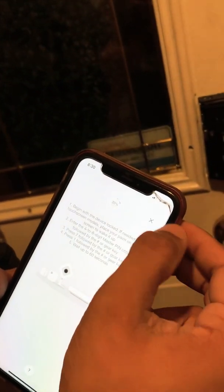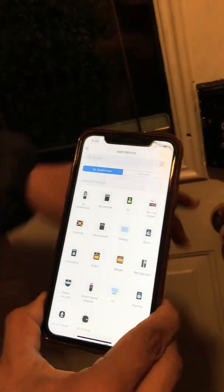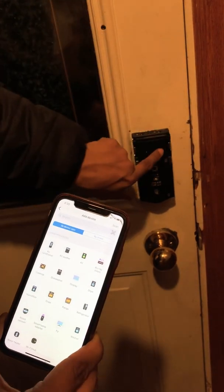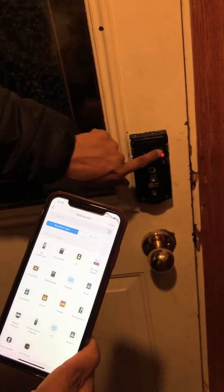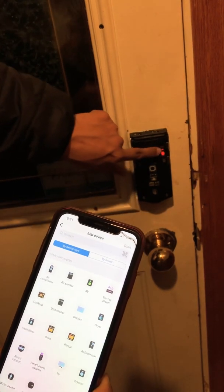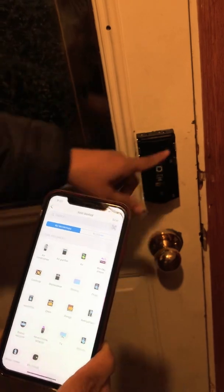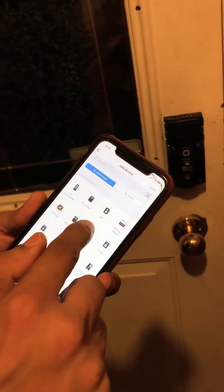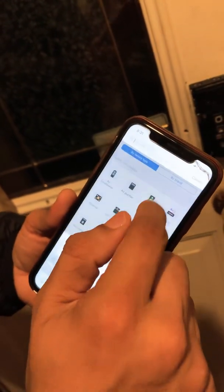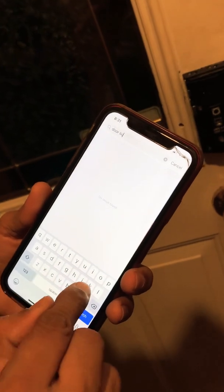That's taking too long, so stop this one and repair the door lock. Press the B-switch ten times: one, two, three, four, five, six, seven, eight, nine — nine times until you see the yellow sign. Then try 'door lock' again.